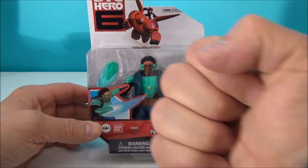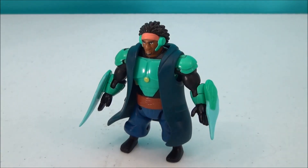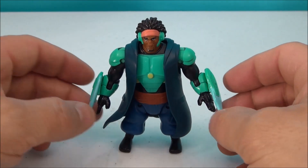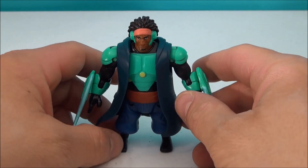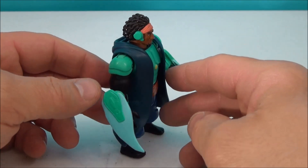I liked his energy weapons — those little stabby, zappy things. Very, very neat. Here is Wasabi out of the package. I absolutely love this little guy. He is very, very vibrantly colored turquoise. I love the color scheme of this guy in the actual animation in the movie itself. The weapons are removable.